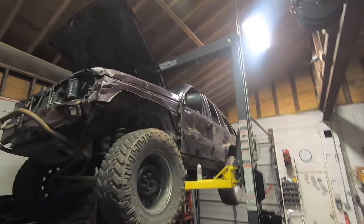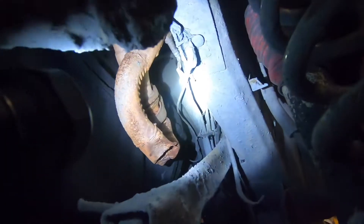Welcome back to Spank Ranch Garage. Tonight we got the old Spank Jeep up on the lift because last time out my exhaust got totally smashed — smashed nearly entirely closed — and it hardly runs. So let's rip this apart and put a proper hood exit exhaust on.